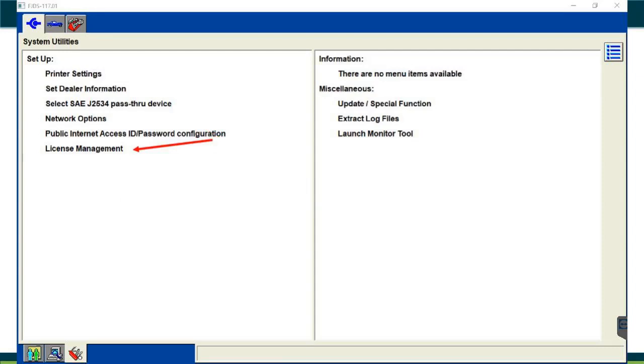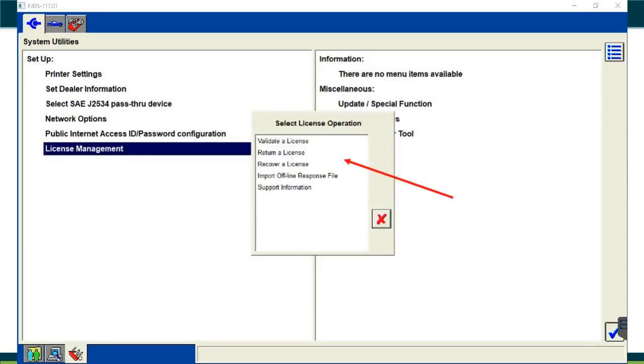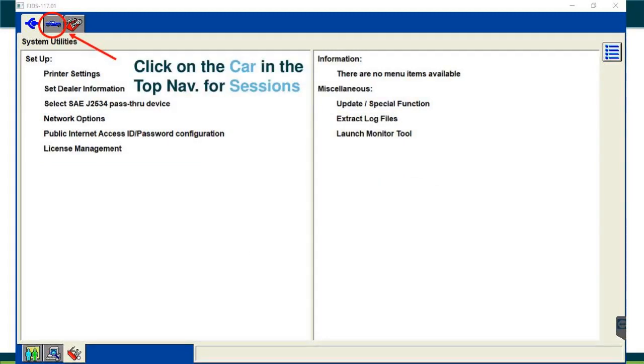Under licensing, you can manage, activate, validate, return, or recover licenses from previous sessions. I don't recommend going too deep into these functions unless you're more advanced, as you could change something that breaks the system and you'd need to call the hotline. Focus on choosing your pass-thru device and activating your licenses. To start a session, click the upper middle blue car icon. You can start a previous session or a new session — today we're doing a PCM so we'll start a new session, then click the check mark.